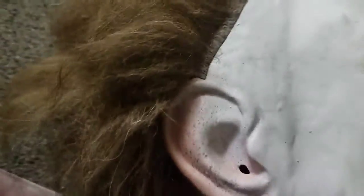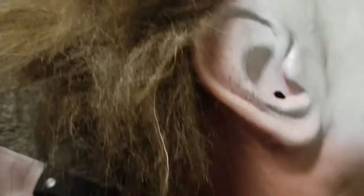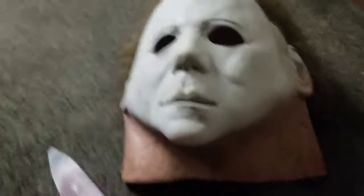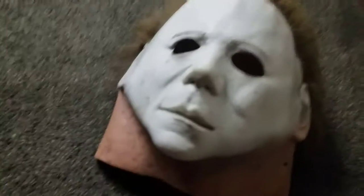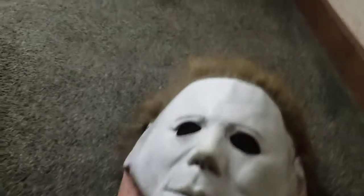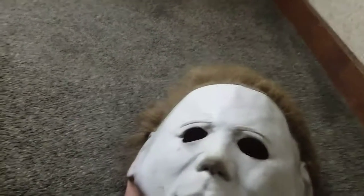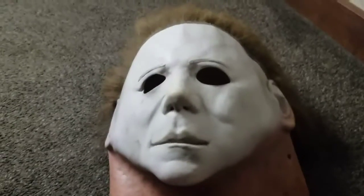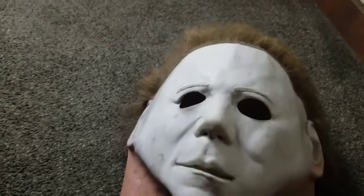I like the ears — I don't know why, they just look kind of cool. And when you lay it down like this, something great is that in Halloween 2 — I think it was just Dick Warlock's face doing it — but in Halloween 2 these cheekbones really came out, and on this mask the cheekbones really come out too.